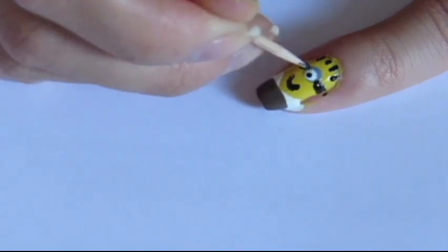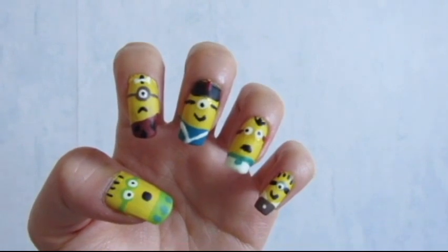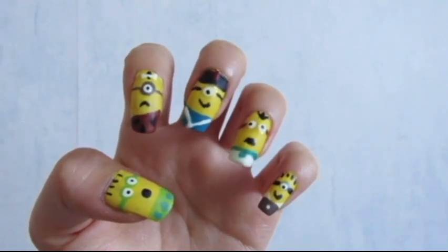To finish, add a white dot for the coat's button and a black one for the pupil. Once you're done with all your nails, apply a top coat to protect your design.